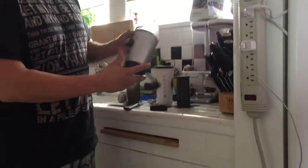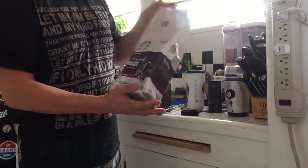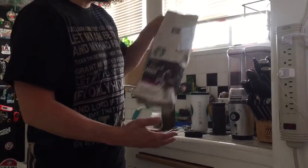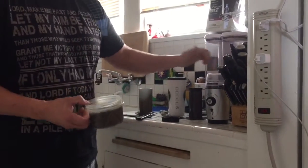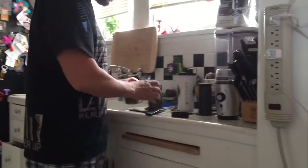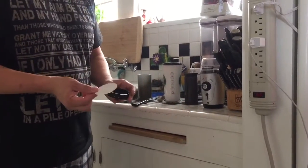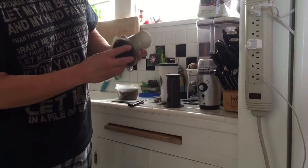First, I start out by grinding up my coffee beans. I use the big bag from Costco — it's like 20 bucks and it goes a long way. It's a two-and-a-half pound bag. I grind that up in my grinder and put it in my little bowl.